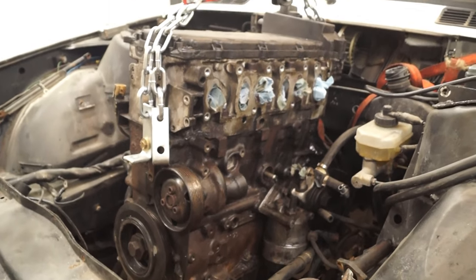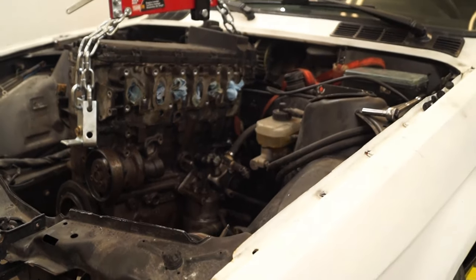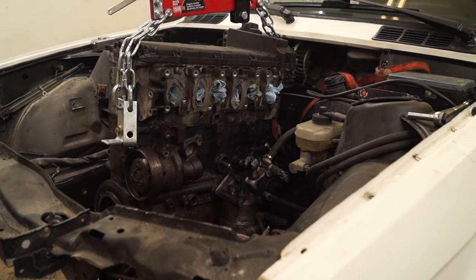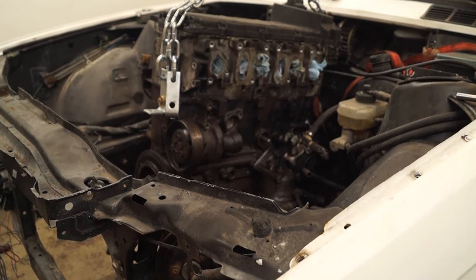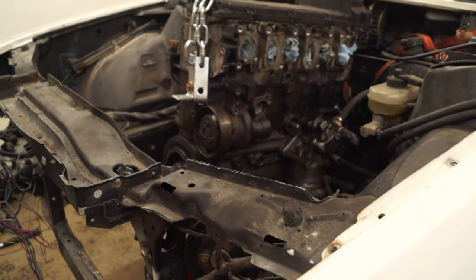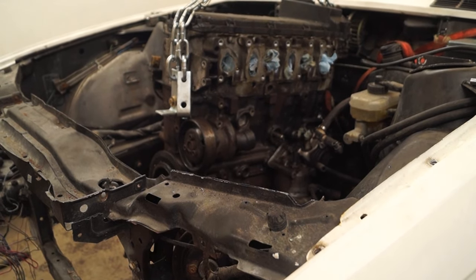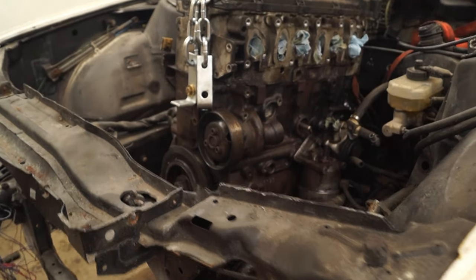Yes, it's a VR6 going in right now and it's going to be turbo. I plan on keeping this car for a really long while and doing a lot of projects with it. It's VR6 for now — once that's done and I push it to where it can go, I might try something else.